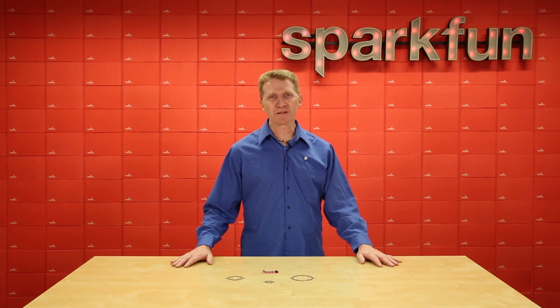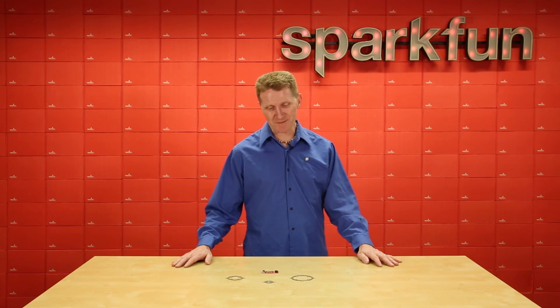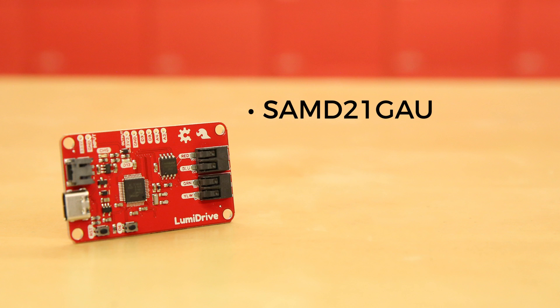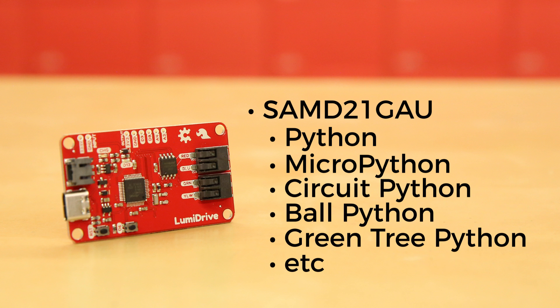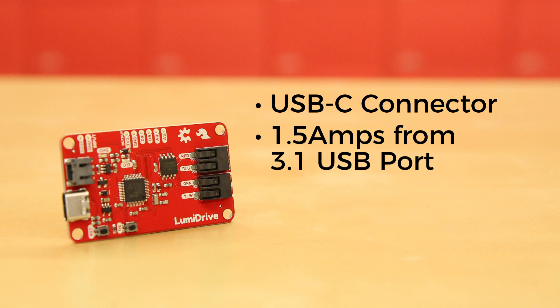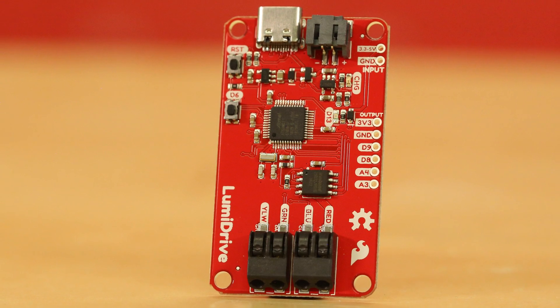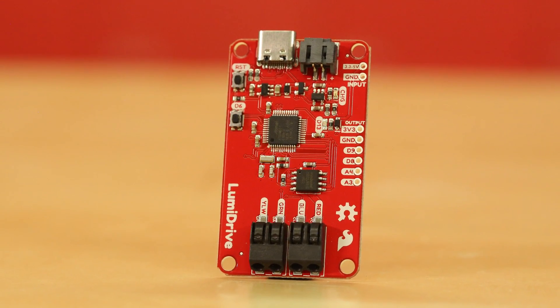Now, I know that many of you want to be able to harness the power of Python to control your LEDs. Well, we heard you, and that's why we're also releasing the SparkFun LumaDrive LED Driver. This board is equipped with a SAMD21G AU, which will allow you to run Python, MicroPython, CircuitPython — whatever your Python of choice is. It has a USB-C connector, which can supply up to 1.5 amps from a 3.1 USB port, a LiPo connector and charge circuit for portable power, as well as two poke-home connectors to allow you to plug in wires without the need for solder. We've also broken out a few analog and digital pins, so you can incorporate whatever input device your project needs to control your AP102 LEDs.